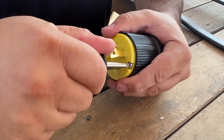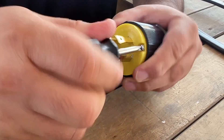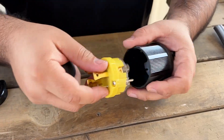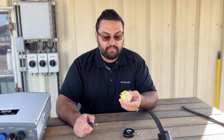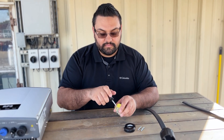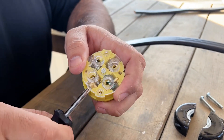First thing we're going to do is take our male NEMA plug and undo the screws and open it up so we can wire in our pump wire. Our next step is to put our four wires into our ports here, so we're going to go ahead and unscrew all of these port plugs so that they'll be open and ready to go.